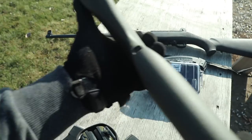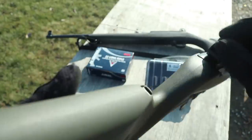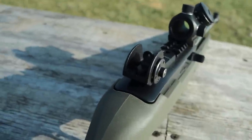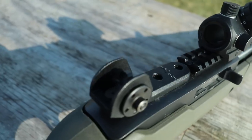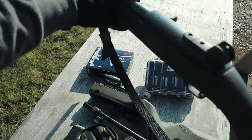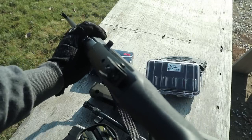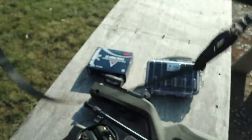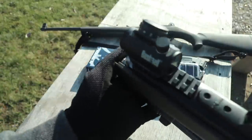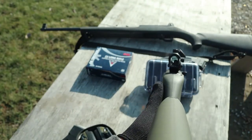Up next are sights. These are Tech Sights TSR-100 with the flip-up aperture, and the ones over there are the TSR-200 that have one aperture that you just adjust. Neither of these have the rail on them — rather the rail-mounted ones — but if you get creative you can chop up your own rail and use the two screws up here to mount this so you can mount a red dot. It does actually kind of co-witness with these Tech Sights.